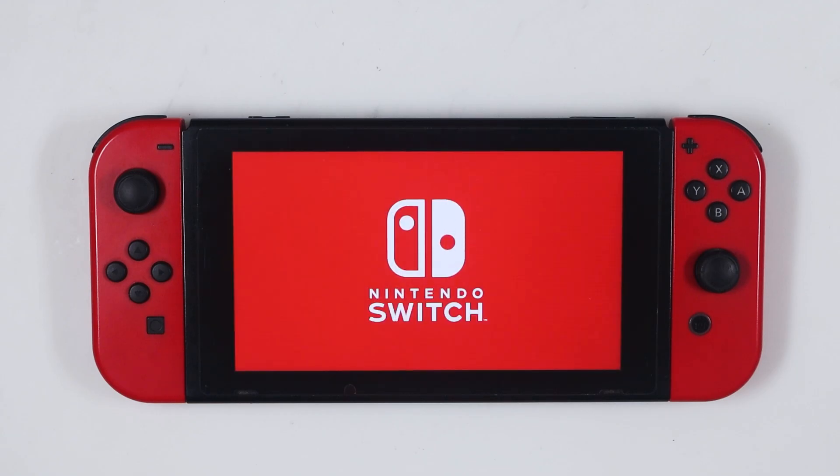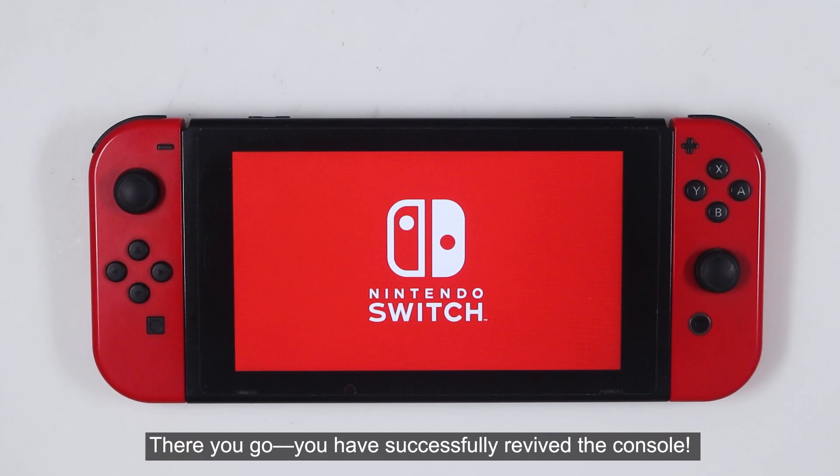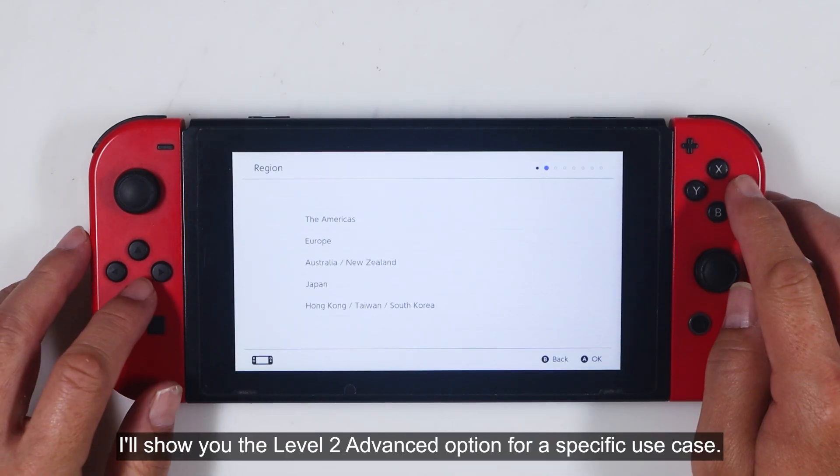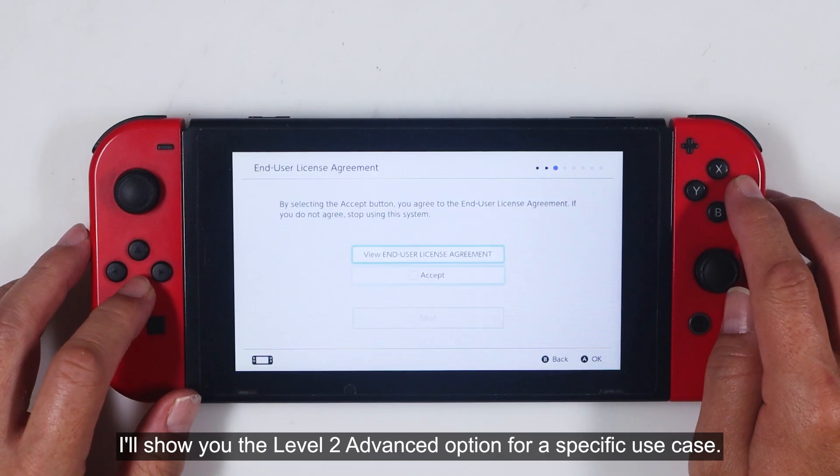There you go — you have successfully revived the console. Go ahead and continue setting up your console, and in the next section, I'll show you the level 2 advanced option for a specific use case.